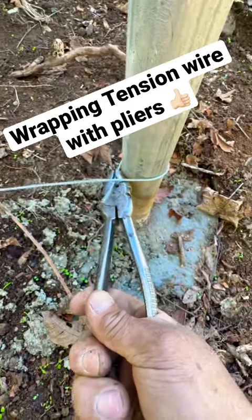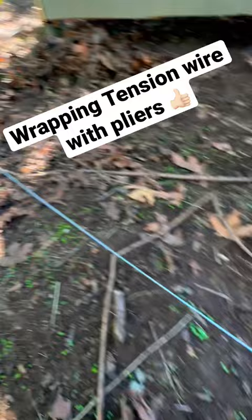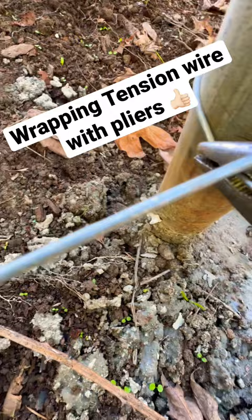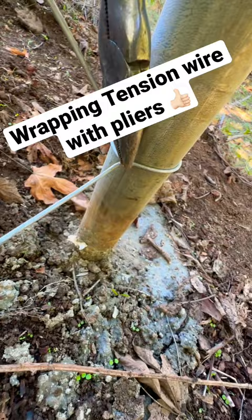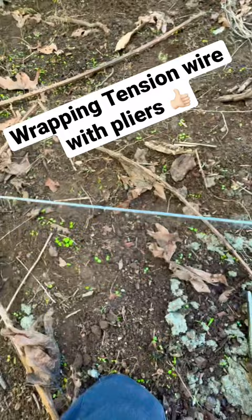If you've ever wondered how to get tension wire tight by hand with a pair of pliers — on a chain link fence like this — come with your tips and turn it up the post at about the center, then twist your pliers like this and get it up on the arch part. When it pops over the top, you can make your bend and it'll be nice and tight.